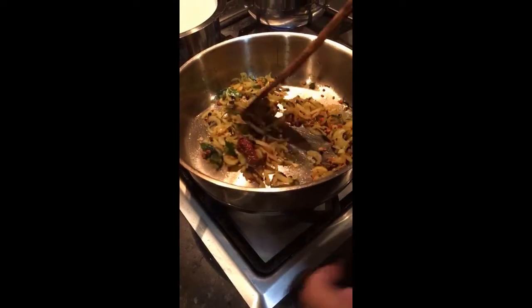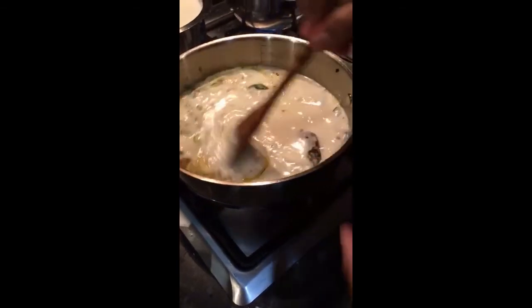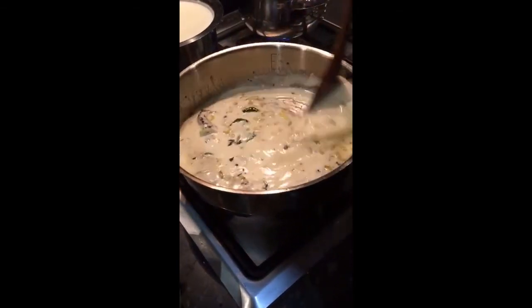Fry the onions until they are very light golden brown and then add the diluted — don't forget to turn up the stove before you put the yogurt in.